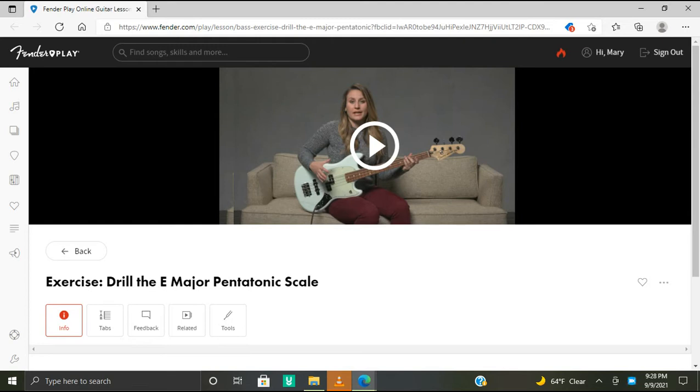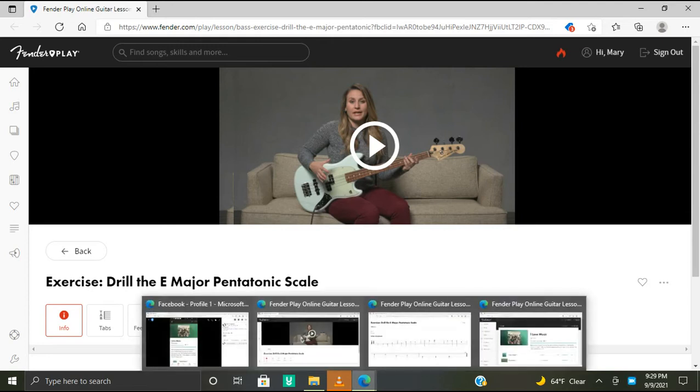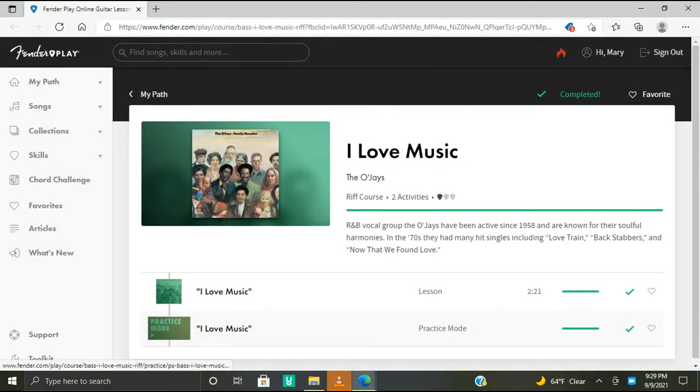Hello, my name is Mary D and welcome to my YouTube channel, Mary D Plays. In this video we're doing the Vendor Play app's random exercise and riff sent to my phone each day Monday through Friday. Today's random exercise and riff is to drill the E major pentatonic scale, and the riff is 'I Love Music' by the OJs, which apparently I've already done before.